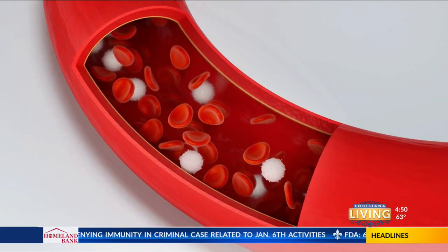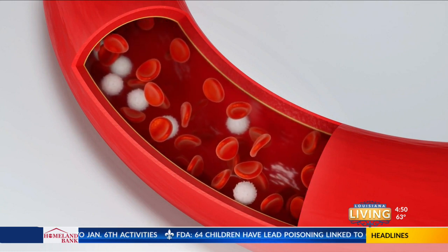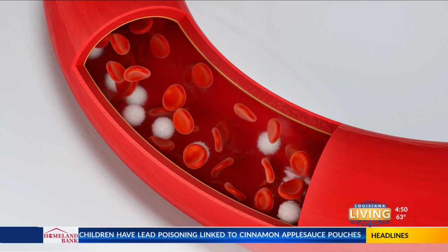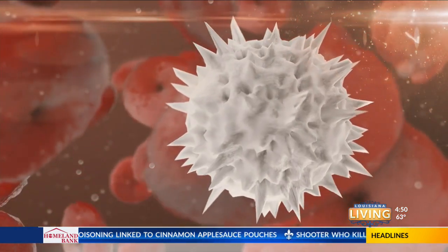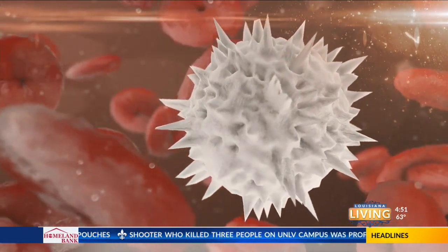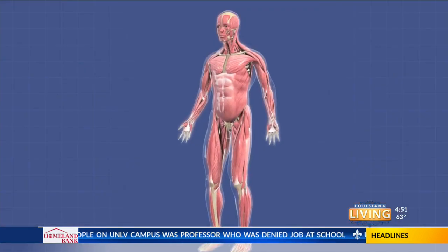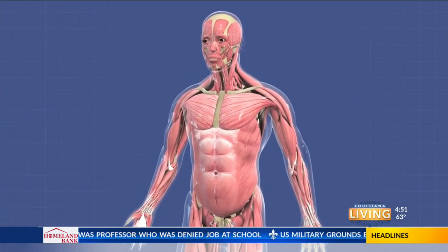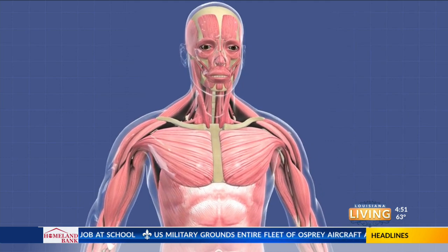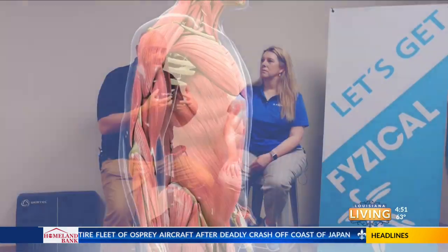What that does is it will cause a pooling of that arterial blood. So you have less oxygenated blood going into the area, which causes your muscle fibers to work more efficiently and causes those bigger muscle motor units to be recruited, to be able to take in the oxygen that our body needs.